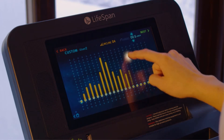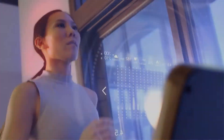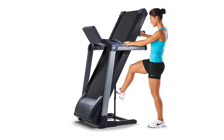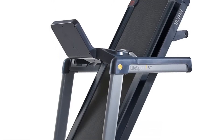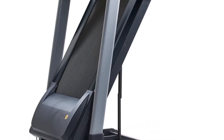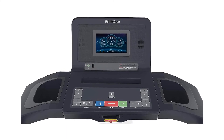Computer features: the display is a 7-inch fully colored full touchscreen. It has 21 preset programs for different variations and different users. Heart rate is monitored by hand-grip sensors and Bluetooth chest strap sensors. Running features: the running speed is controlled by a 2.75 CHP motor that can generate 0.5 to 12 miles per hour speed and 15 levels of automatic incline.